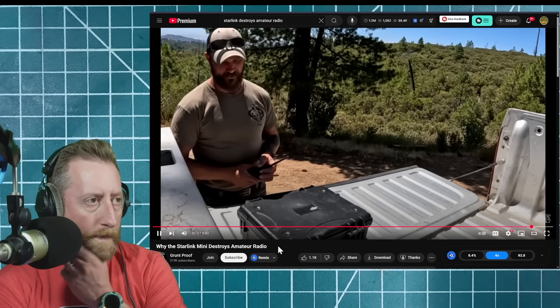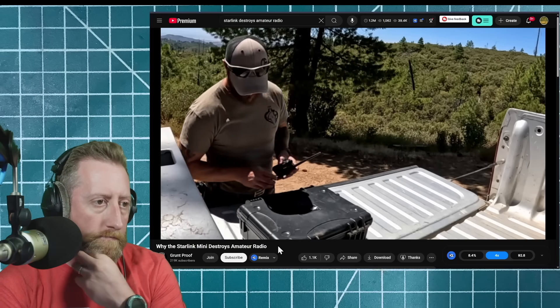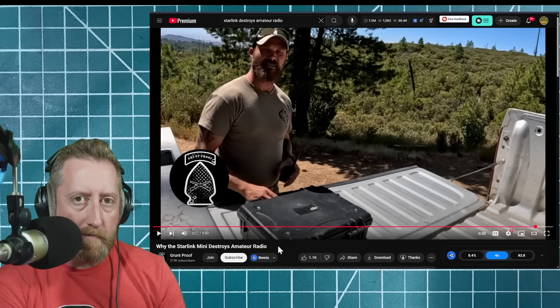Mobile emergency comms in a box — too easy. One layer of emergency comms.